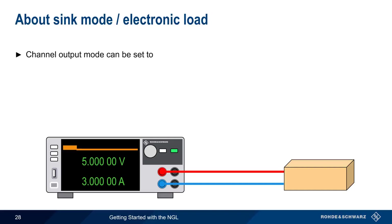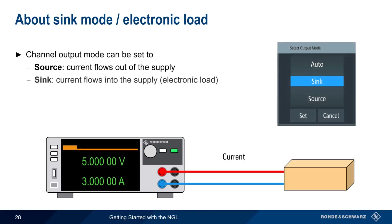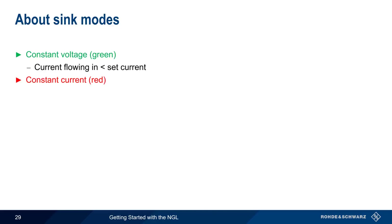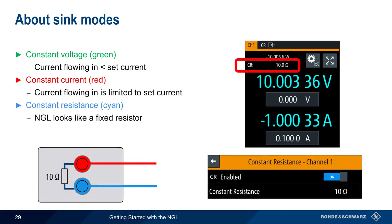There are three channel output modes on the NGL. Most often the NGL is used as a source, where current flows out of the supply and is delivered to a load. However, the NGL output can also be set to sink mode, where current flows into the supply and the NGL acts as an electronic load. If output mode is left as auto, the NGL will act as either a source or a sink depending on the voltage present at the terminals. Note that in sink mode, current is displayed as a negative value. In sink mode, the NGL displays green when in constant voltage mode (incoming current less than the set current), and switches to constant current mode if incoming current is being limited. The third mode is constant resistance mode, in which the NGL looks like a fixed resistor with a user-specified value, and the current flowing into the NGL equals the external voltage divided by the configured resistance.